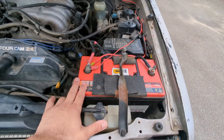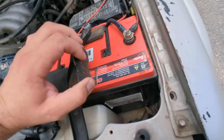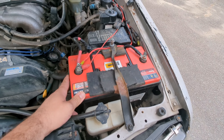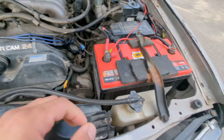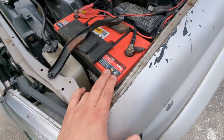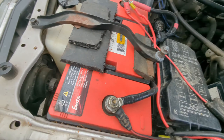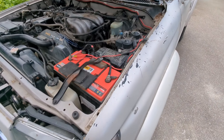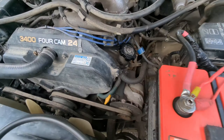If you're curious, this is actually an Odyssey battery — it's way oversized, meant for commercial buses and whatnot, but it actually fits. I got it from a friend of mine. It has huge capacity and is much better than the stock battery if you run fridges or whatever when camping off the grid.